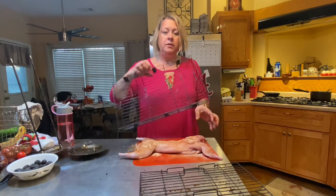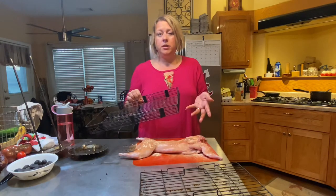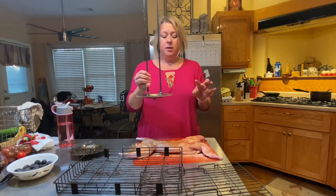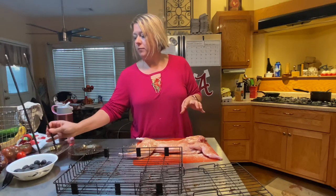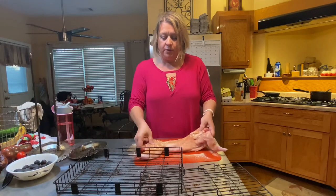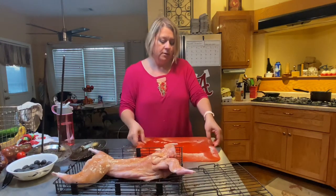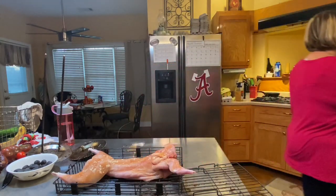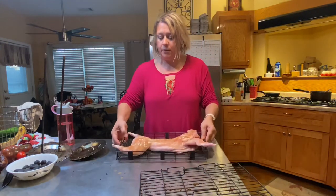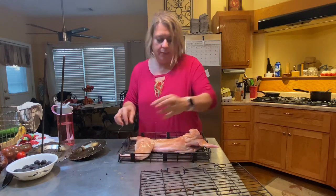I'm using the basket because the chicken rotisserie spit alone isn't going to work with our rabbit unless I tied them on there. You have to use a little bit of muscle with this. We have to fit him into this basket, so we're going to have to kind of fold his legs up a little bit.